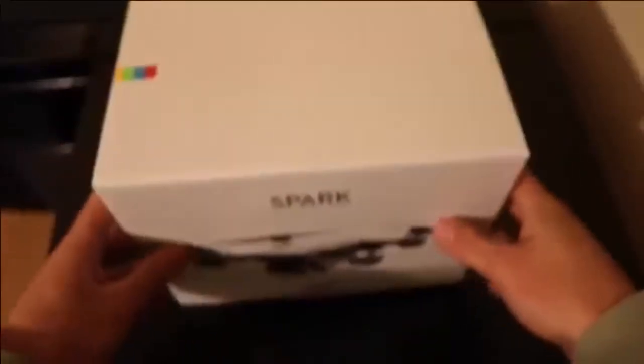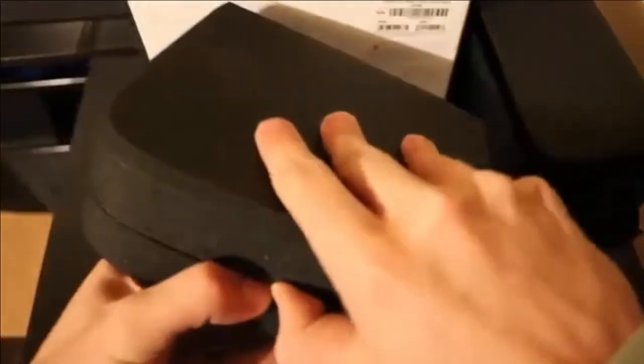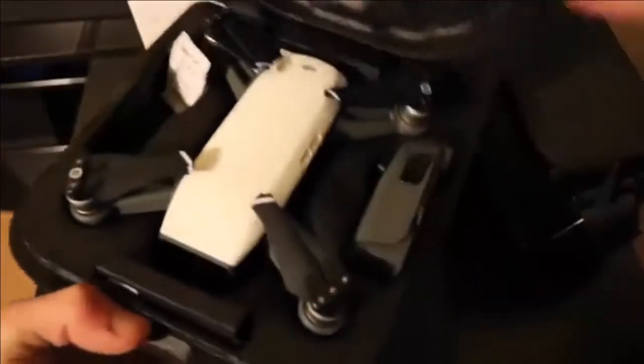The packaging is pretty straightforward, nothing fancy here. Taking off the lid, you can see these three box-like sections here. Taking this out, I think this is the carry pouch for the drone. And this is the box that contains the DJI drone — let's open this.